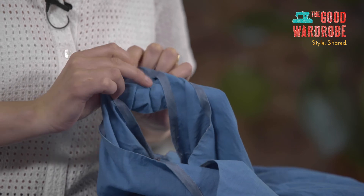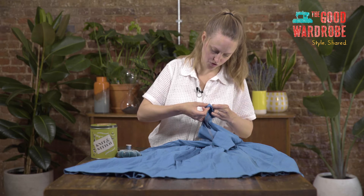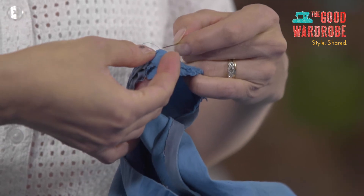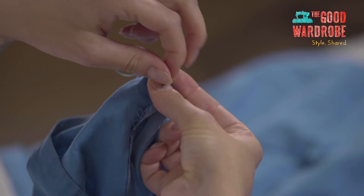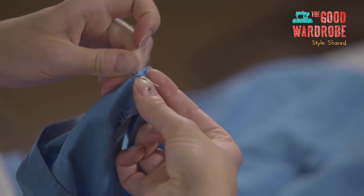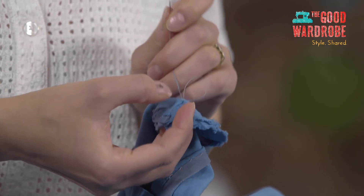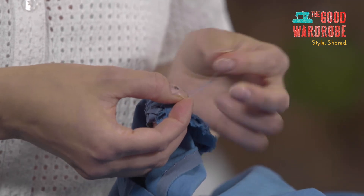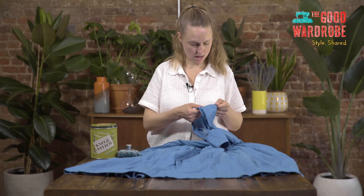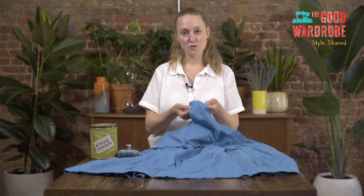I'm just going to check the other side. We've nearly reached the end, and we want to do the same thing. When we started, we stitched into the stitches that had come undone, and we're going to do that at the end as well. You can see I'm stitching into that original stitch. Then to secure it, we're just going to make another small stitch behind that, keep our big loop, pop the needle through that twice, pull it taut, and then snip off the end. Once that's had a good iron, that's it — there's your repaired seam.